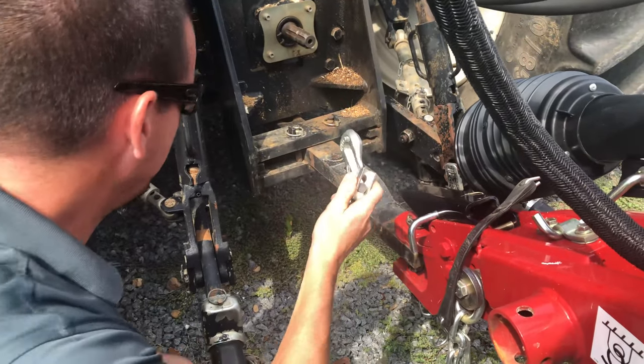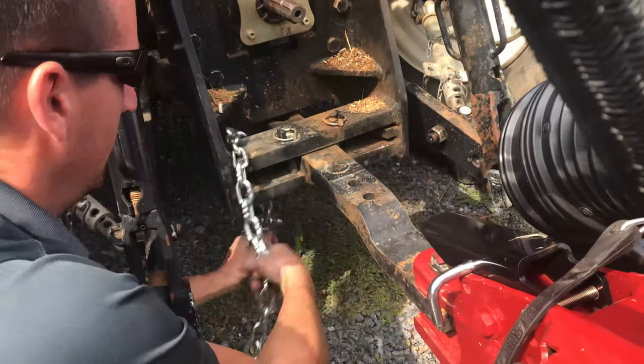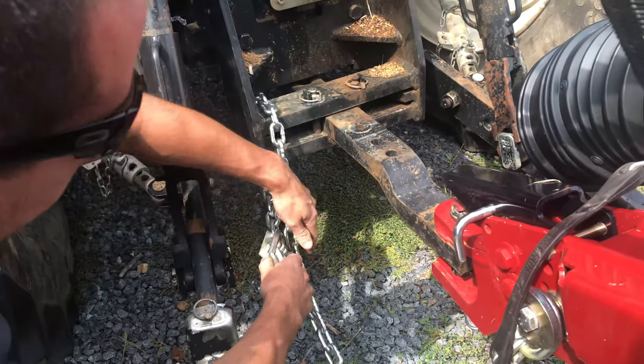Next thing you want to do is hook up your safety chain. So go around the drawbar bracket, or around something else that's solid on the tractor.